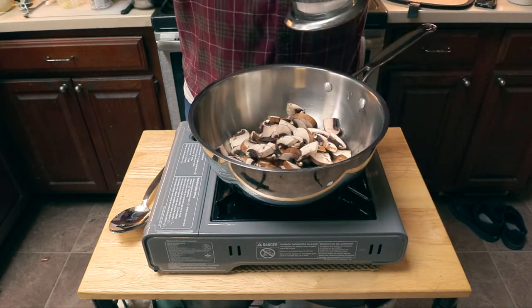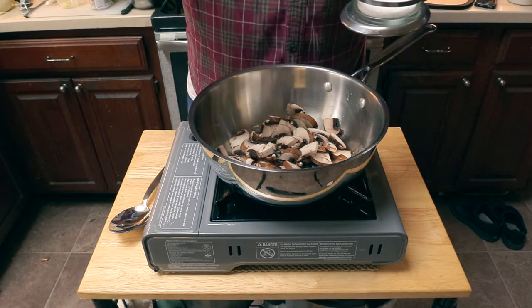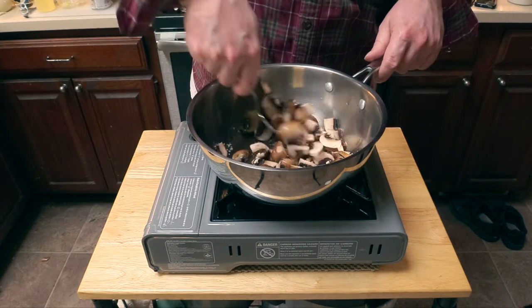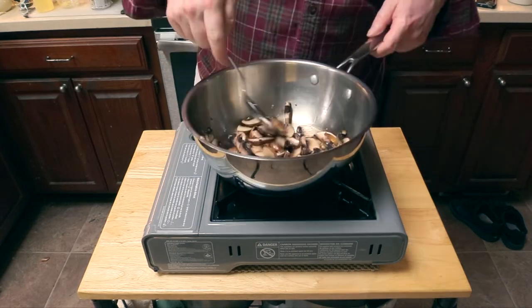We're going to add a pinch of kosher salt — we want to make sure our food is nice and seasoned. Now we add a little more oil because mushrooms can really soak it up. Stir those mushrooms around to make sure everything's incorporated.